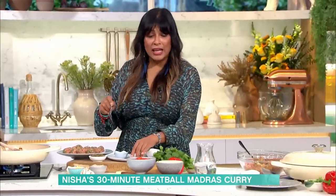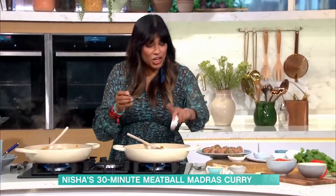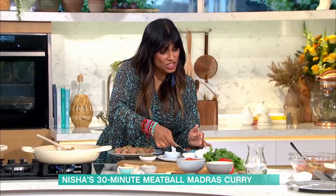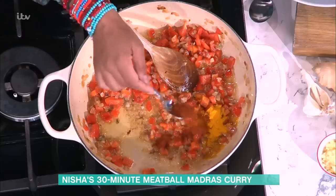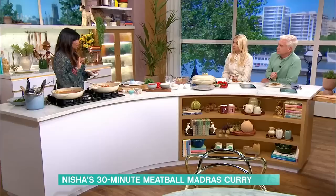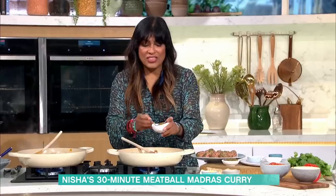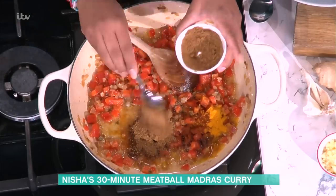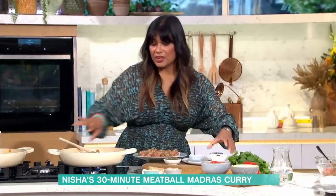Then we go in with the two real backbones of any curry: turmeric, which gives you the earthiness — the mother of all curry — and chilli powder, the father of all curry. We go a little heavier with that. And garam masala. That's it — three spices. In garam masala you've got anise, cloves, cinnamon, cardamom, all of that. Stir that in and you've got your spice base.